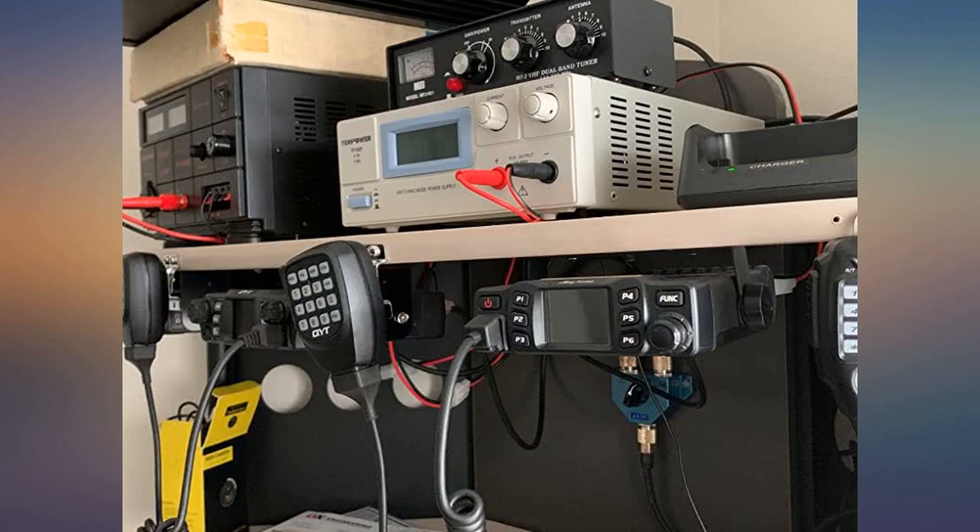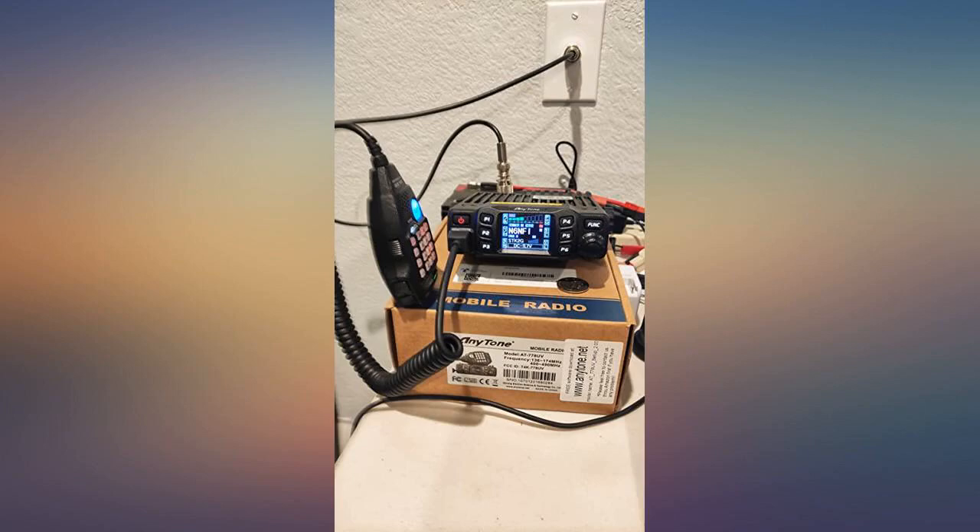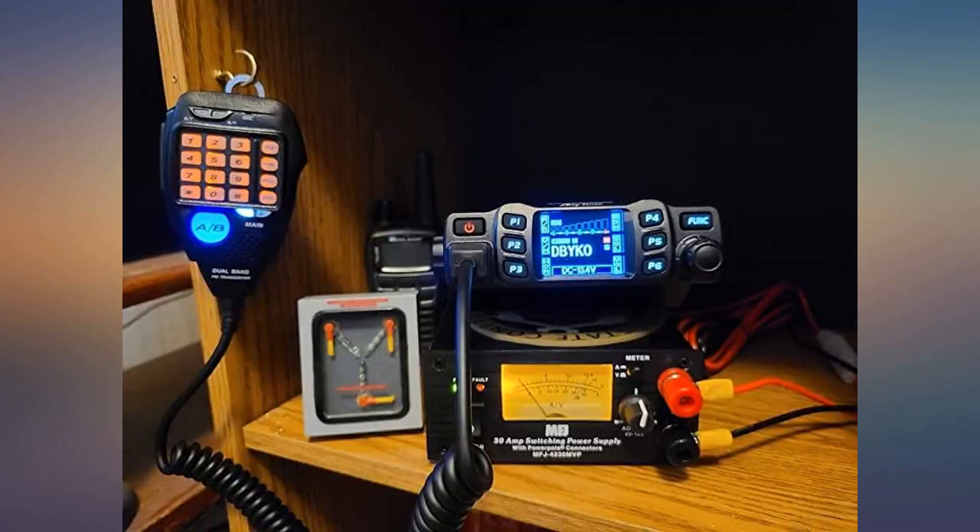Another small con but not a problem is that the case does get warm with longer periods of transmit. Otherwise the unit is great and the microphone works great for my purposes. Could not download the programming software from Intertone though.